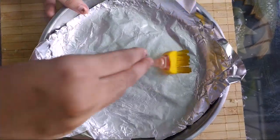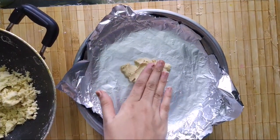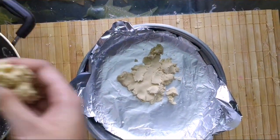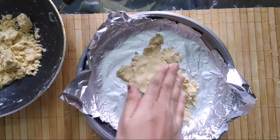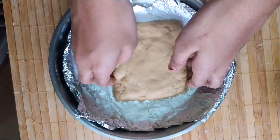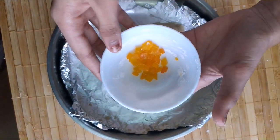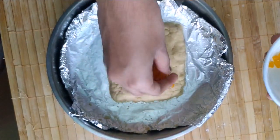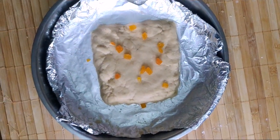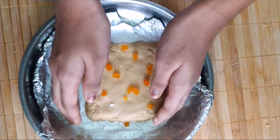Grease some ghee onto aluminum foil. Now place this mixture on the foil and let it cool. Level it up and make it into a square shape — I've leveled it up and given it a perfect square shape. If you want, you can top it with Tutti Frutti — it's completely optional. Now place this in the freezer for just 15 minutes, but not in the fridge.